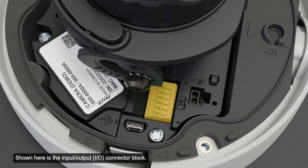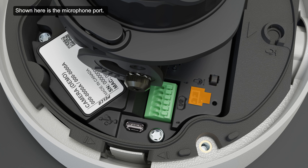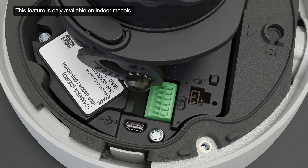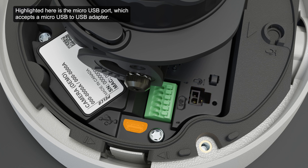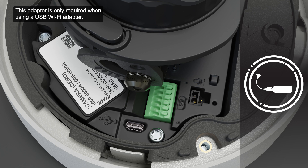Shown here is the input-output connector block. It provides connections to external I/O and audio devices. Use the cable management clip to secure the I/O cable. Shown here is the microphone port, which provides a connection to the microphone accessory. This feature is only available on indoor models. Highlighted here is the micro USB port, which accepts a micro USB to USB adapter. This adapter is only required when using a USB Wi-Fi adapter. Refer to the specific training video on this topic.